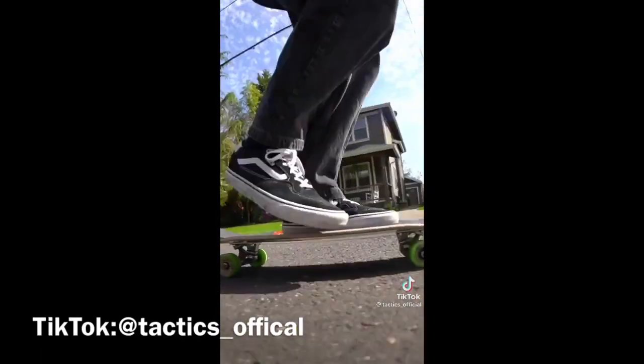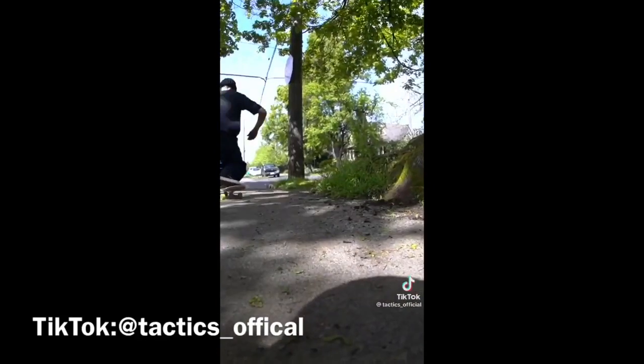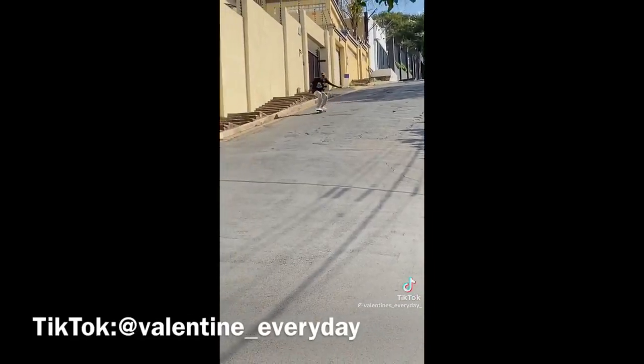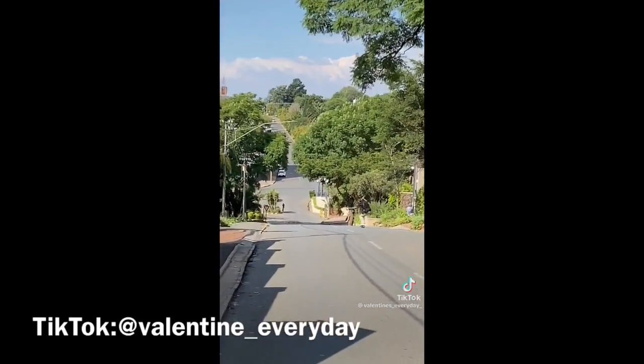Item number ten is cruiser wheels. I know this is a skateboarding channel, but cruiser wheels play a very important role. You don't want your feet constantly being destroyed by vibrations from hard wheels when bombing a hill. Cruiser wheels are smooth, so you can bomb without destroying your legs. If you prefer regular wheels, that's fine, but cruiser wheels are a great option for a smoother ride.